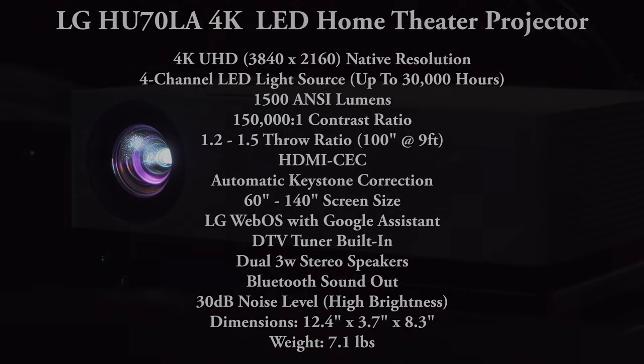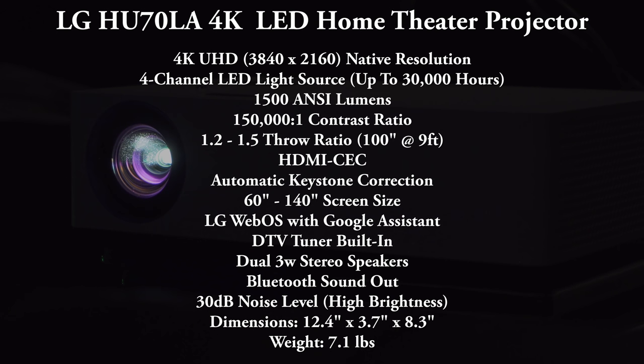Other notable features include built-in WiFi, LG's WebOS, Bluetooth audio output, a TV tuner, HDMI CEC, automatic keystone correction, and a pretty good throw ratio projecting a 100-inch screen from around 9 feet away. It also supports screens up to 140 inches and has the Google Assistant built in.